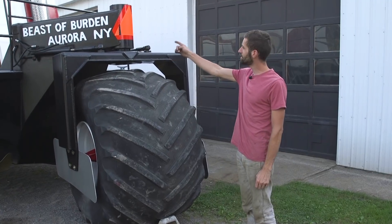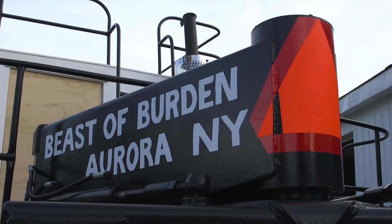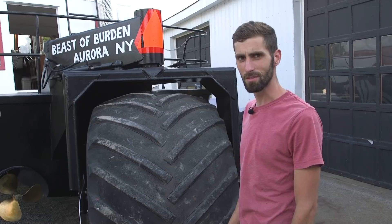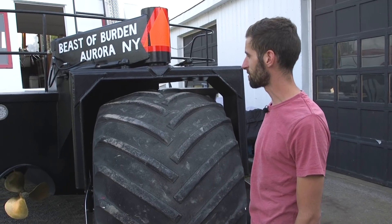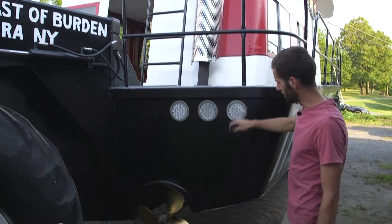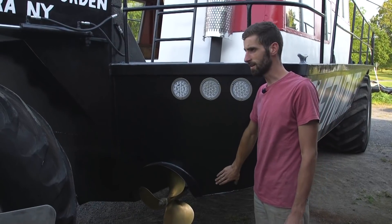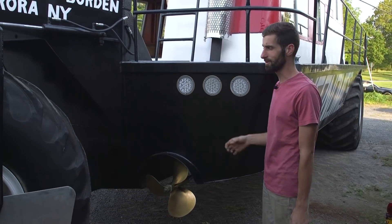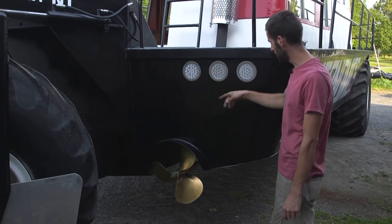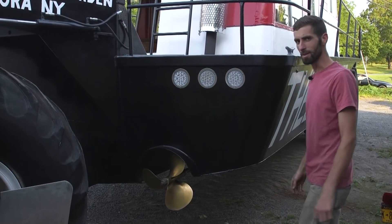For a license plate we're running an orange SMV triangle - in New York State that's a slow moving vehicle marker - and it's also registered as a boat with the regular registration. Right now the exhaust is coming out up top and it's loud. I want to redirect it down here so it comes out underwater, so you don't have to hear it while you're on the water. I'll probably cut a hole here and redirect the pipe in a loop shape so it doesn't take water into the engine and quiet it down a bit.